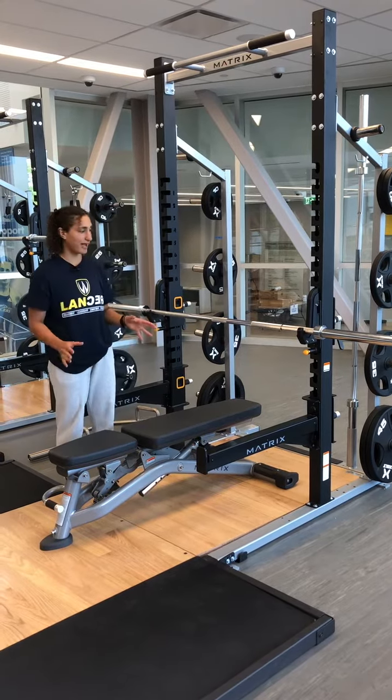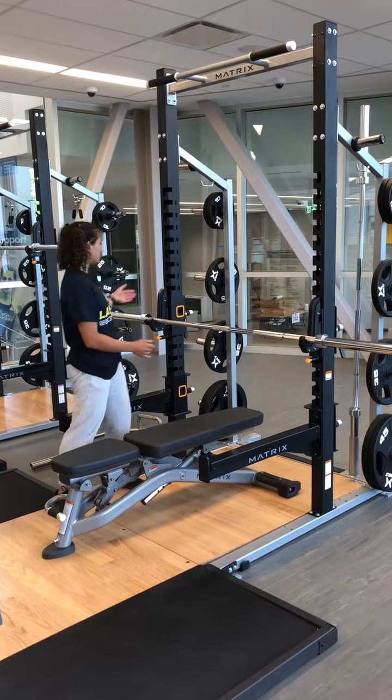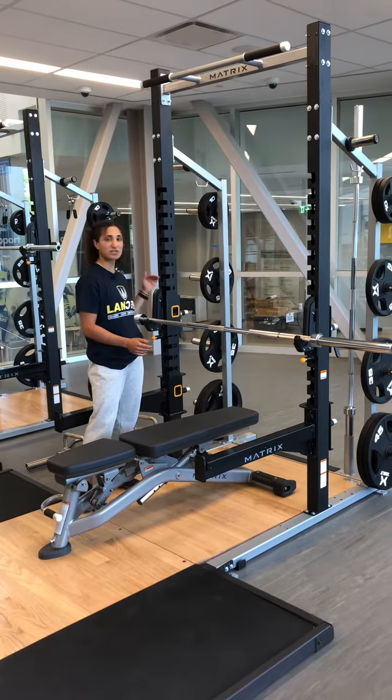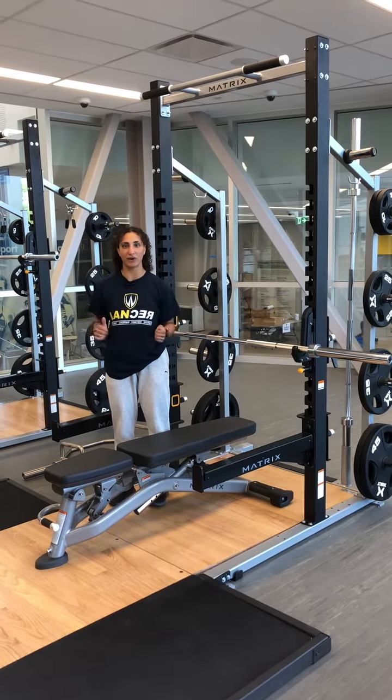Once you have the safety guards set up in place and the bench out forward, you're going to adjust these handles to the height that suits you so that you can properly unrack the bar and start performing your bench.